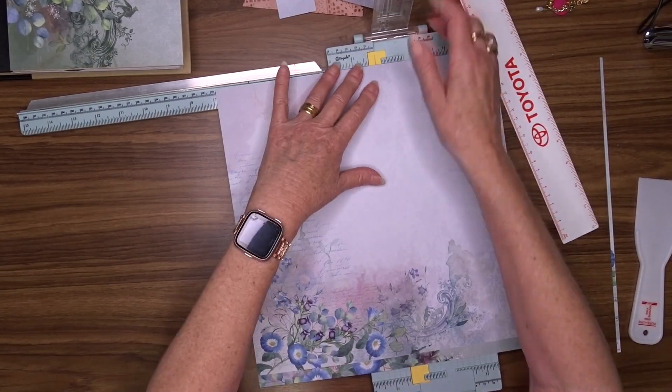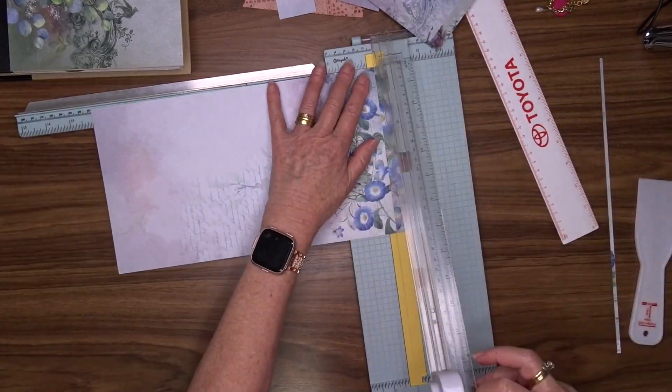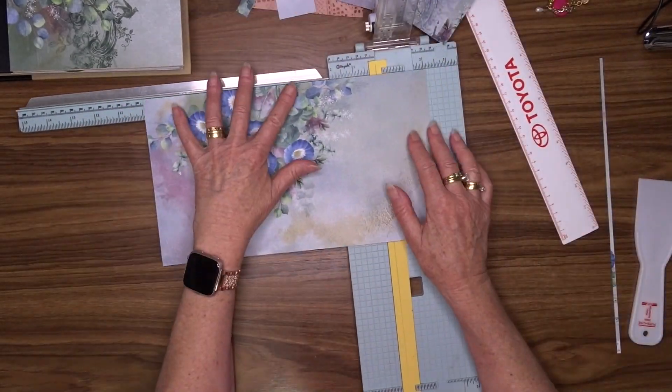The pattern paper for the inside of the back cover measures six and seven eighths by ten inches.